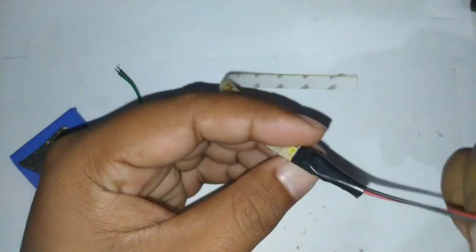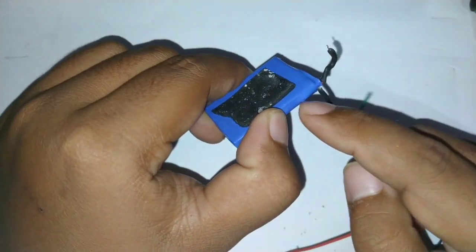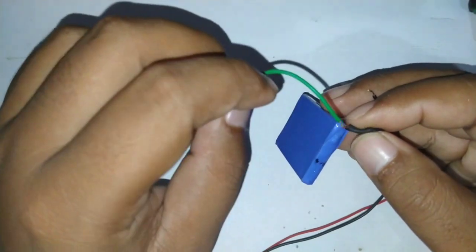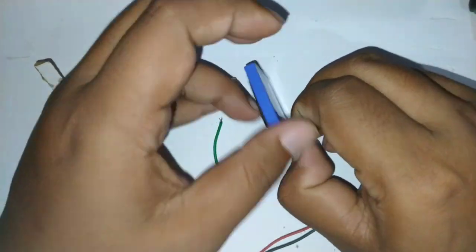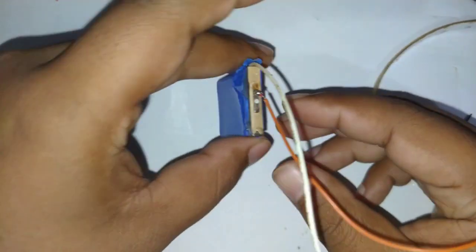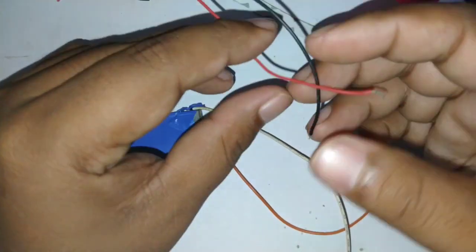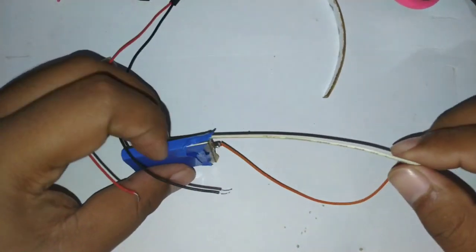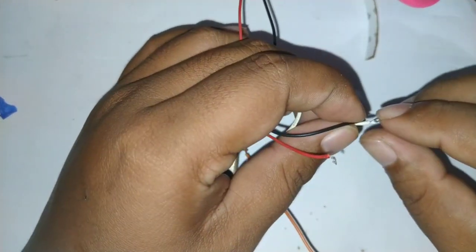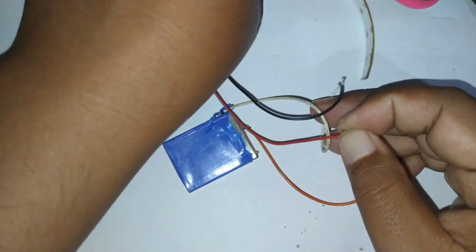Baterai HP 3,7 volt, apakah bisa? Ini adalah baterai yang saya ambil dari bekas stick PS3, atau teman-teman bisa memakai baterai bekas HP lama. Kabelnya saya coba untuk memasang kembali. Kemudian kita akan coba untuk menghidupkan — kita buktikan apakah lampu LED strip 12 volt bisa dihidupkan dengan baterai 3,7 volt. Langsung kita sambung, dan ternyata tidak bisa.